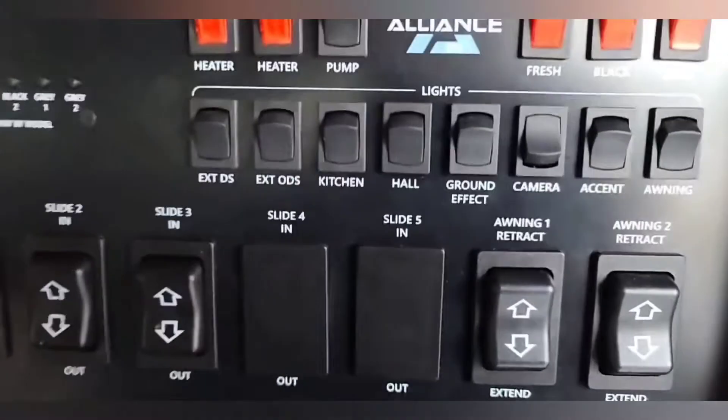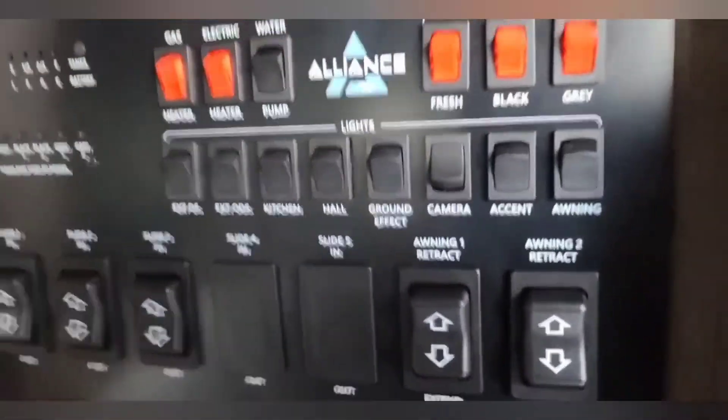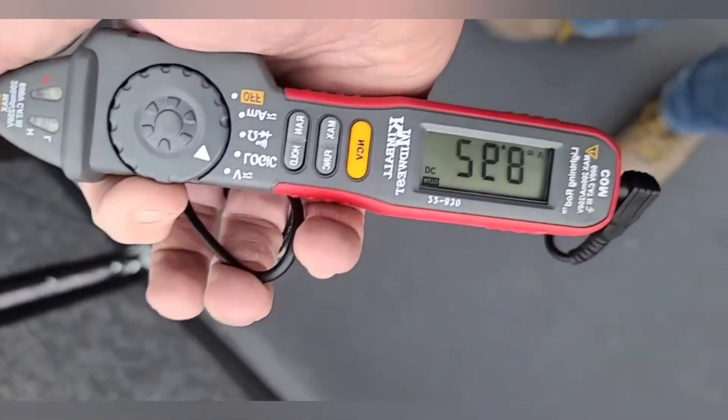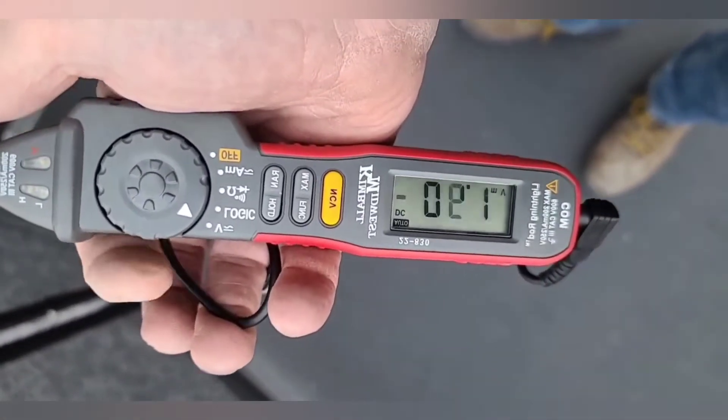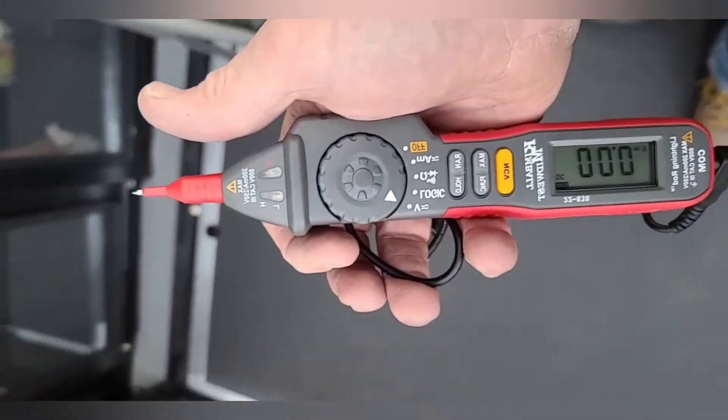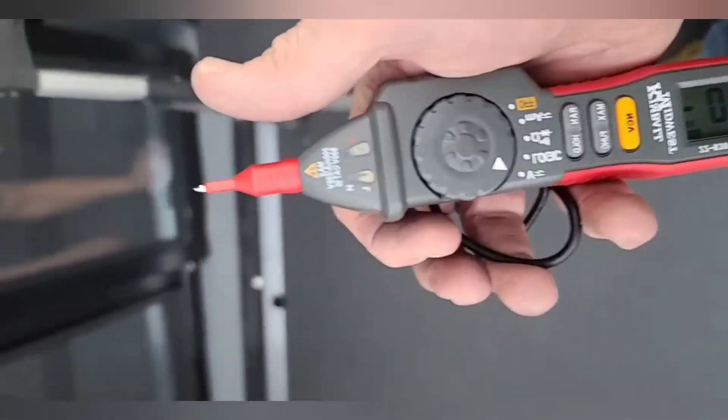We're going to grab our meter and turn it up to the voltage setting so we can check what voltage we have coming out of those wires.